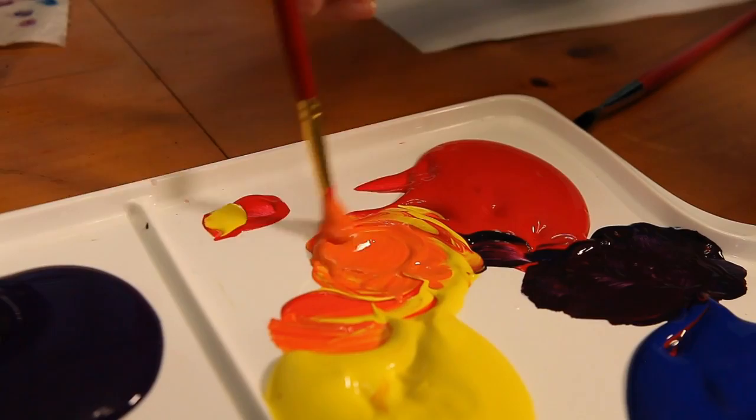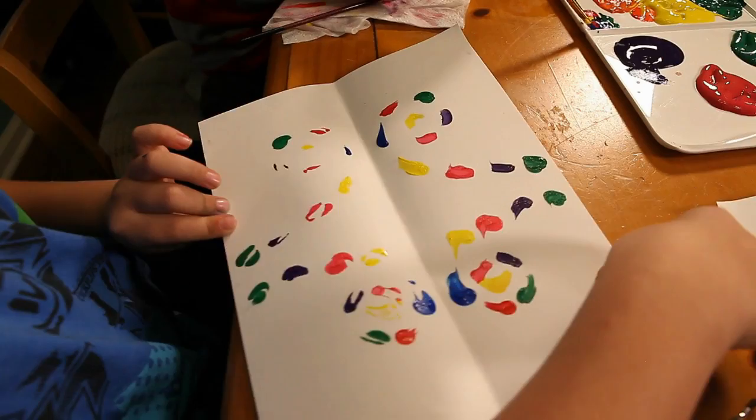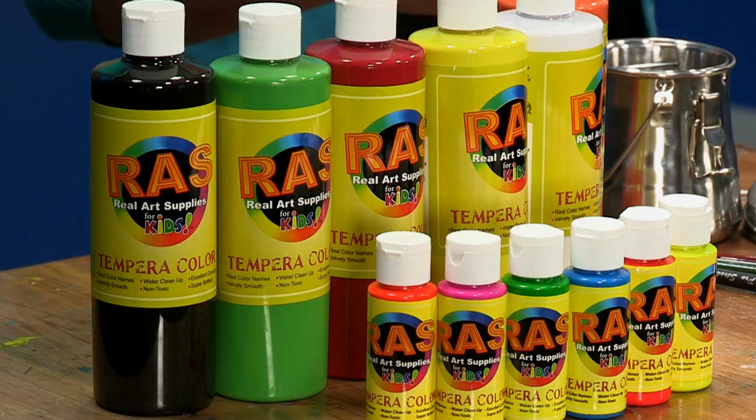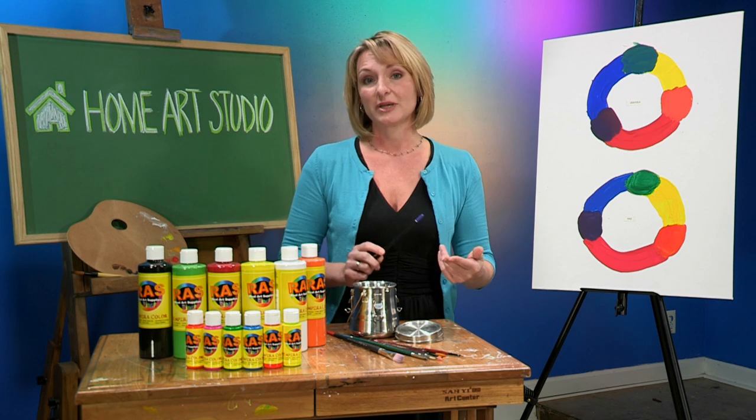When you're teaching your children that blue and yellow make green, it should make a green. And when you're mixing blue and red to make purple, it should make a purple. Eventually you can get into warm colors and cool colors, but right now this is the basics. And this is the foundation they need before they can learn that these things can be stretched a little. I just feel like Raz does a wonderful job of this. I highly recommend it. I use it with my students. I use it with my children. And I found it to be a superior product.